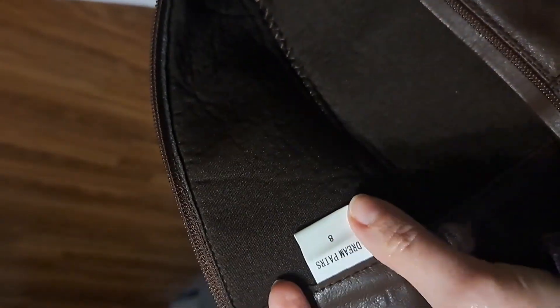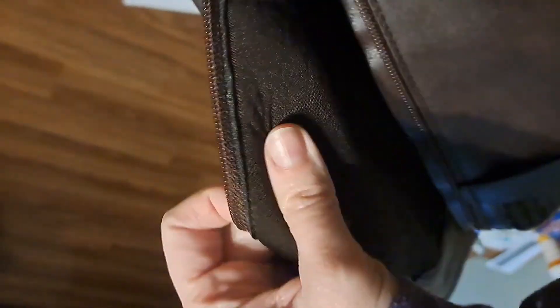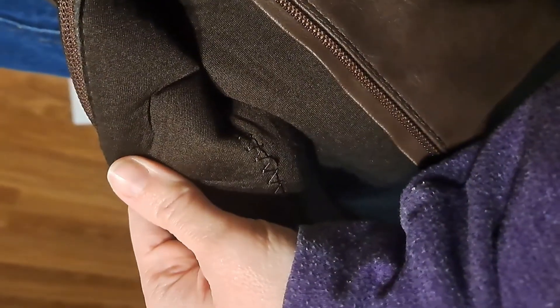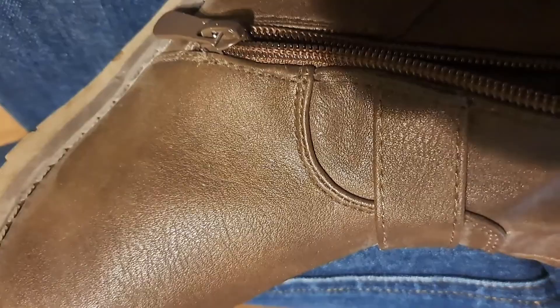I normally wear size seven and a half to eight — I got an eight and they fit me great. They're not thick lined, so they're not going to be overly hot. If you need something warm, put on warm socks with them. It's just a regular cloth inside, and it seems stitched well enough — I think they're going to last me a while.